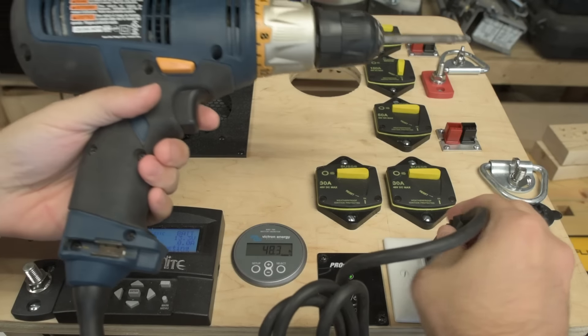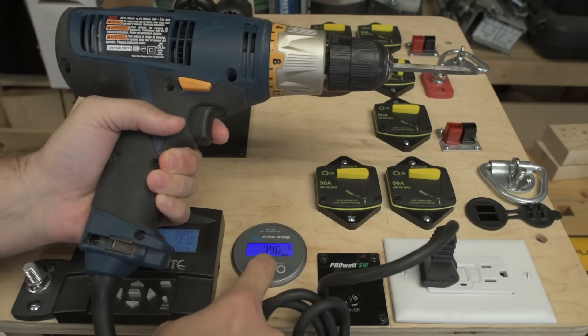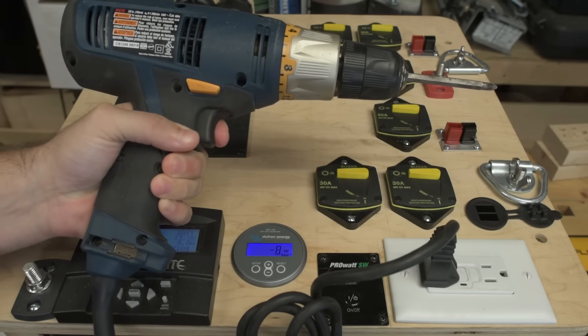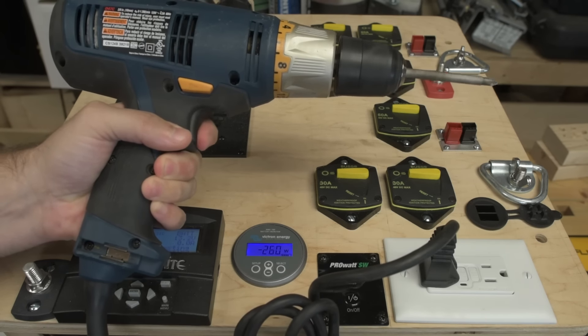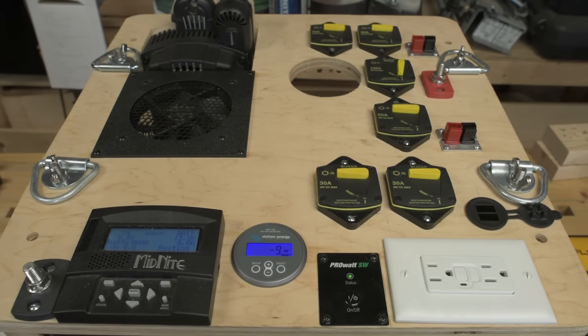If we attach a small load like a drill, we can see it powers right up and we can watch the wattage — got up to 300 watts there. With the inverter on and the Midnight Classic on you tend to see about a 10-watt draw. When I turn off the inverter there's a 5-watt draw from the Midnight Classic; turn on the inverter and you get 9 or 10 watts. The Xantrex SW2000 inverter appears to draw about 5 watts standby.